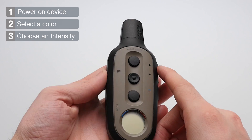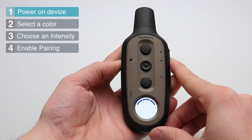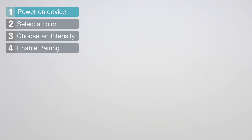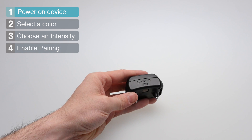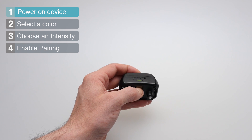Begin by powering on the Delta Sport XC by pressing the power button located on the left hand side. Then, power on the dog collar by pressing the button located between the two contact points.